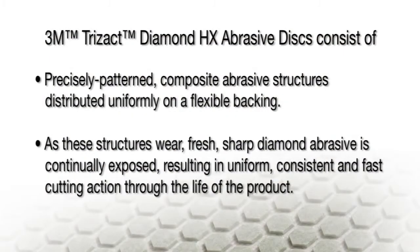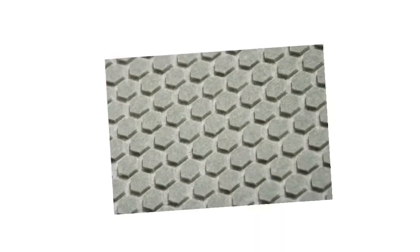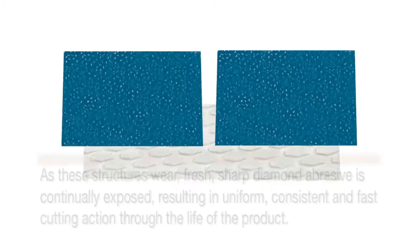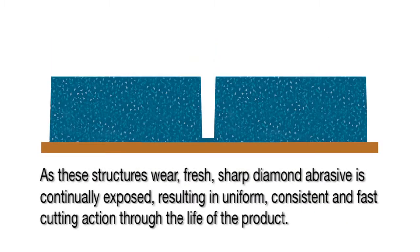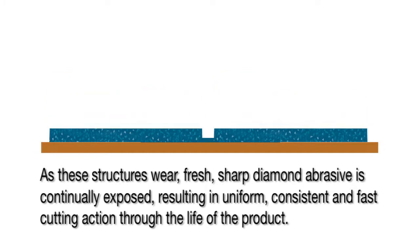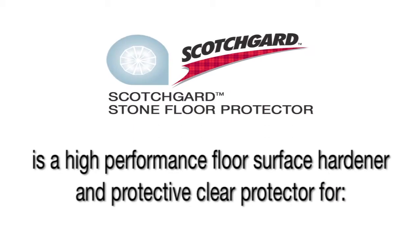3M Trisact Diamond HX Discs consist of precisely patterned composite abrasive structures distributed uniformly on a flexible backing. As these structures wear, fresh, sharp diamond abrasive is continually exposed, resulting in uniform, consistent and fast cutting action through the life of the product.